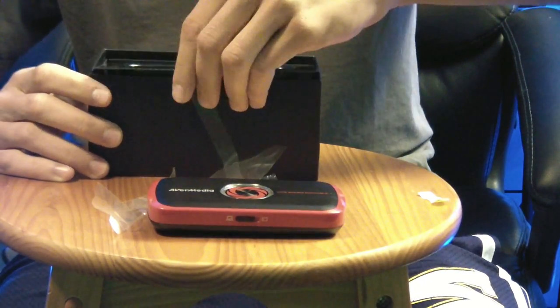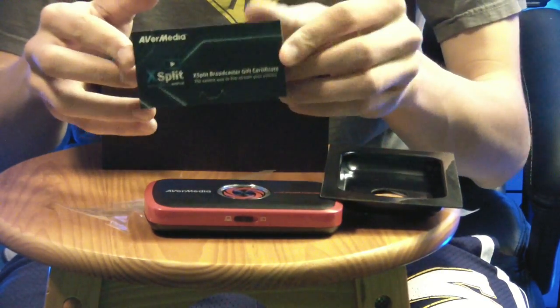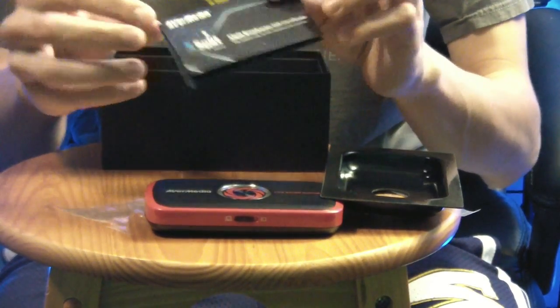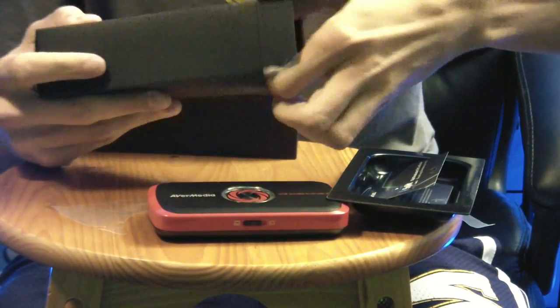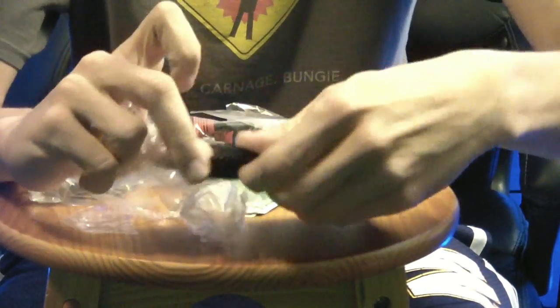Let's finish getting everything else out of here. Lift up the top. So included, you get a free trial to XFLIT — it's a way to live stream your gaming. You get a free three-month pass with a code on there. Right up on top here, you get a very nice little protective case with a zipper for carrying around. Again, the main premise of this device is that it is portable.